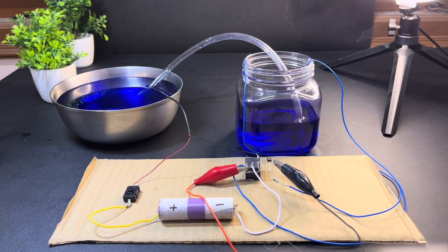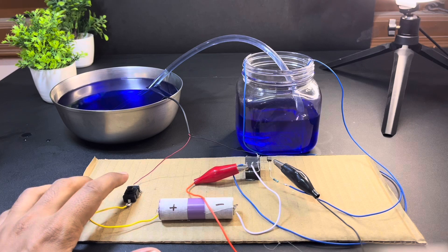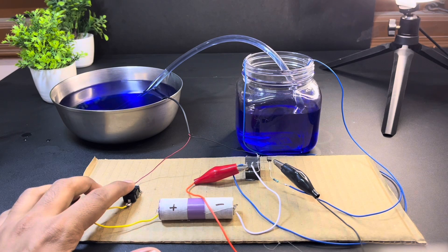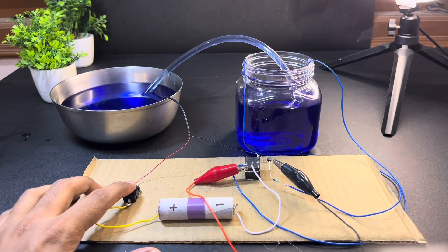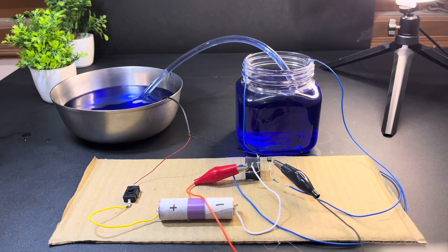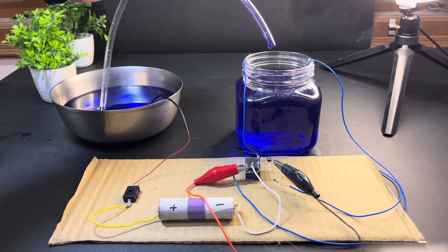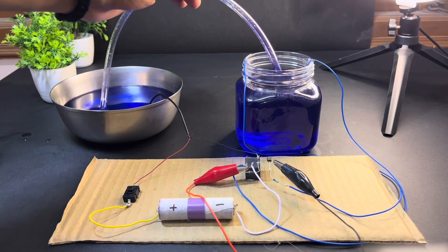We start the pump by pressing the switch. Our motor starts running and begins filling the water tank. The motor fills the water until the tank is full. Now the water tank is full and you can see the water pump has turned off automatically.